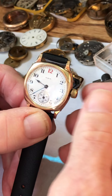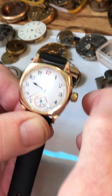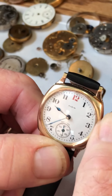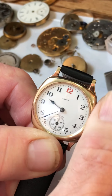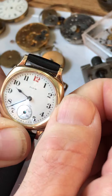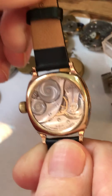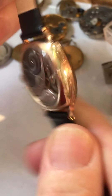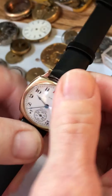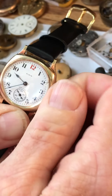For winding, you only want to wind in the forward or clockwise direction, not back and forth. Get a good grip on the crown and go just in the forward direction. You can see the watch is running now — it's so cool being able to see it through the glass.